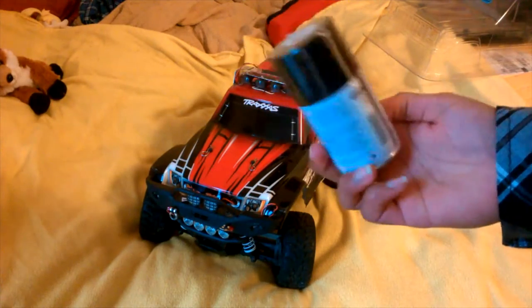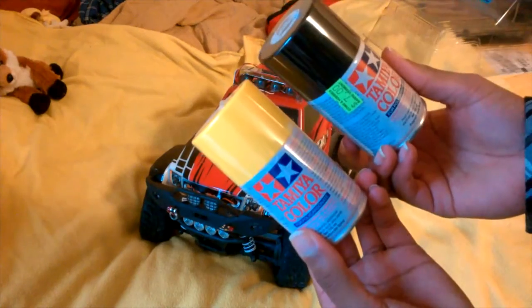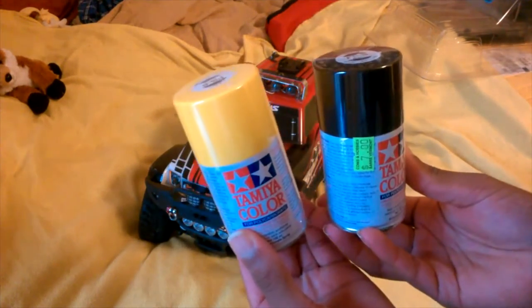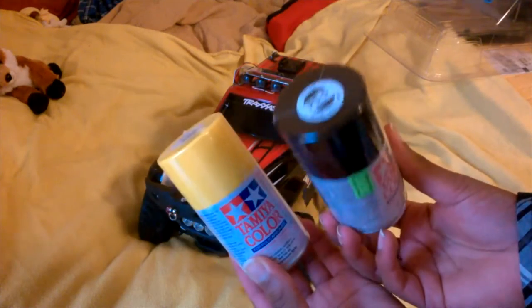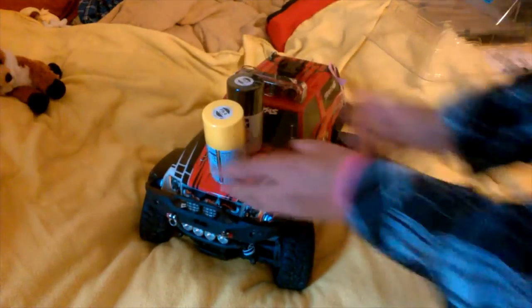I got two colors — I got black, as you see here, and I got yellow. So black and yellow, pretty cool. I'm thinking about painting the body yellow, or painting it black. You guys pick one — should I paint it black or yellow? Or should I paint it both black and yellow? Think about it.